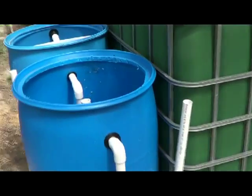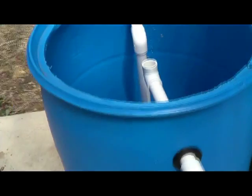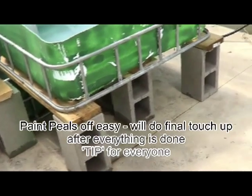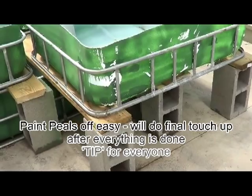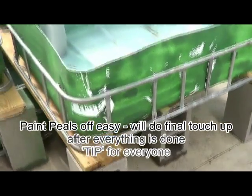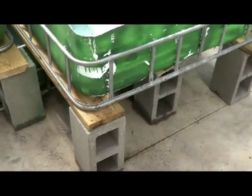That's kind of the aquaponics update right now — a lot of little plumbing, and it took a while working on this stuff. A couple of changes I had to make: I had to add a couple extra cinder blocks underneath these down here. It was just too much weight with the water and stuff inside. It would start to go down and the side would buckle in really badly, so I had to add some more support underneath.